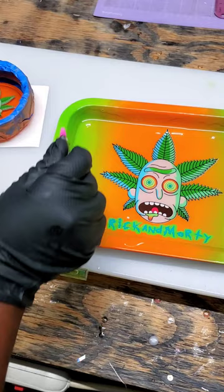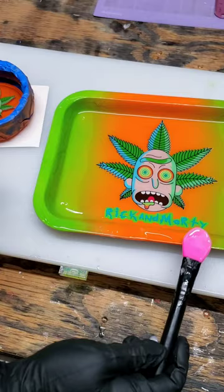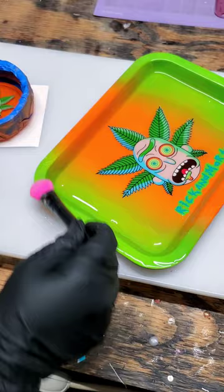Now I'm applying the resin to the edges of the tray — please pay attention to that as well, because you can definitely miss some spots and have to go back in with resin. Sometimes if you're only applying resin to the edges a second time it can look a little odd and not quite right.